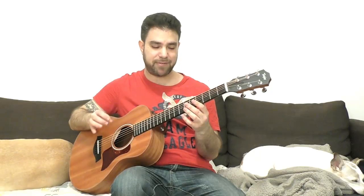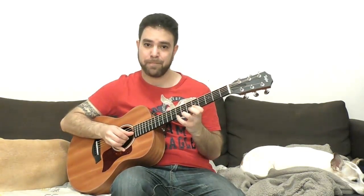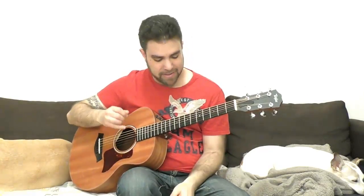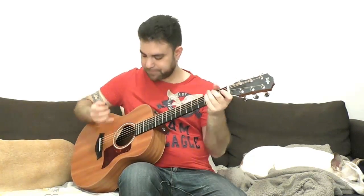The idea is to alternate between strings 1 and 2 with your thumb and finger. Now, double stops is a different animal. You use two fingers — the first and second, or the second and third, depending on which is more comfortable. If you want to play three notes, you use all three fingers, but that's no longer chicken picking.